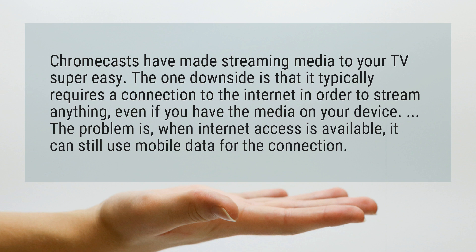The problem is, when internet access is available, it can still use mobile data for the connection.